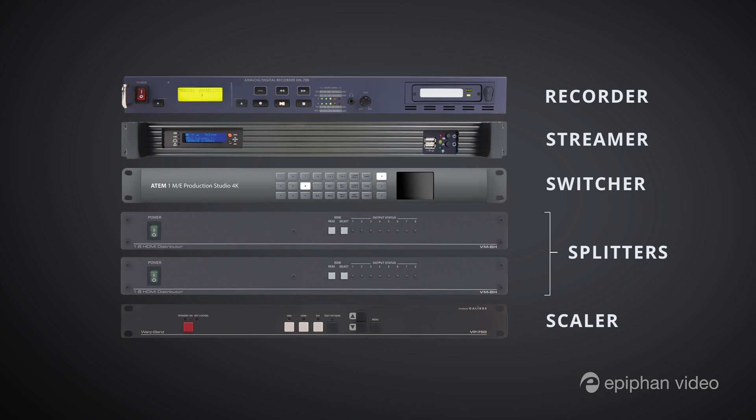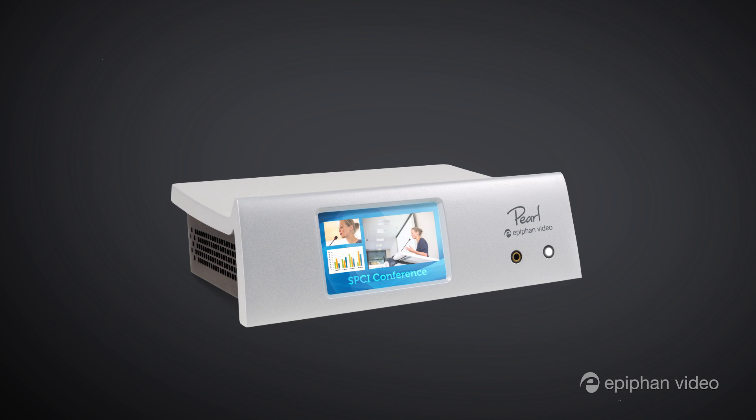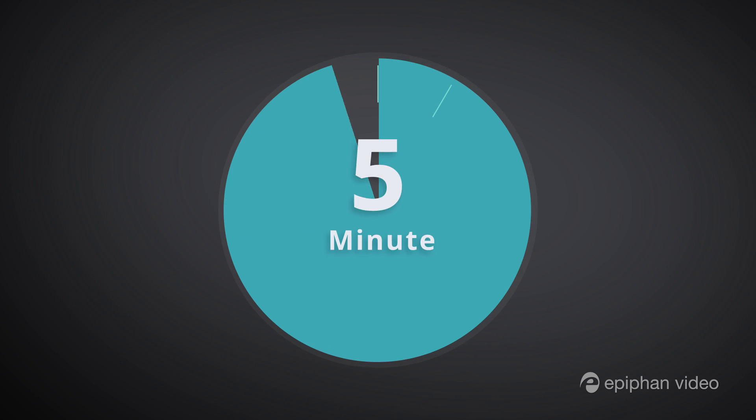Now you can do all of this and a whole lot more with Epiphan Pearl, and you can get it all set up in five minutes or less.